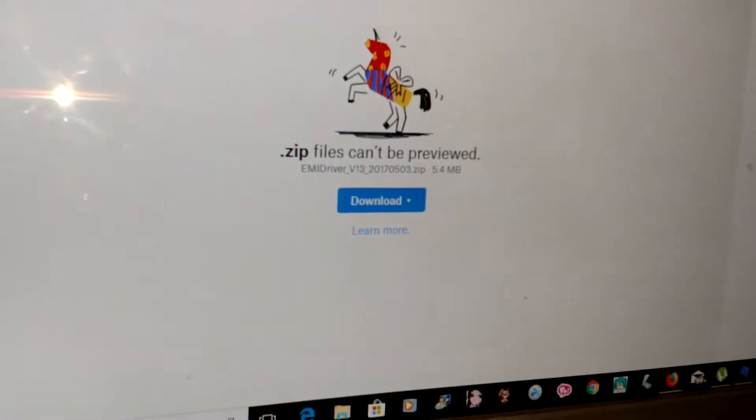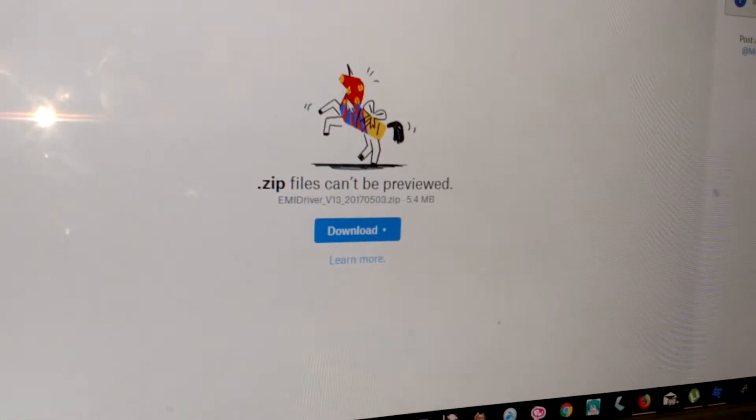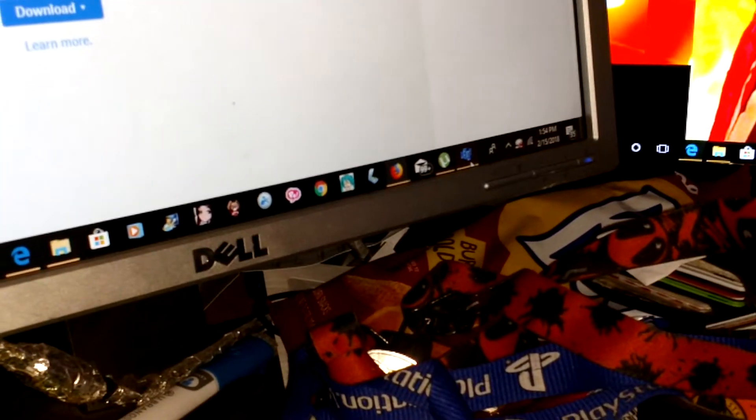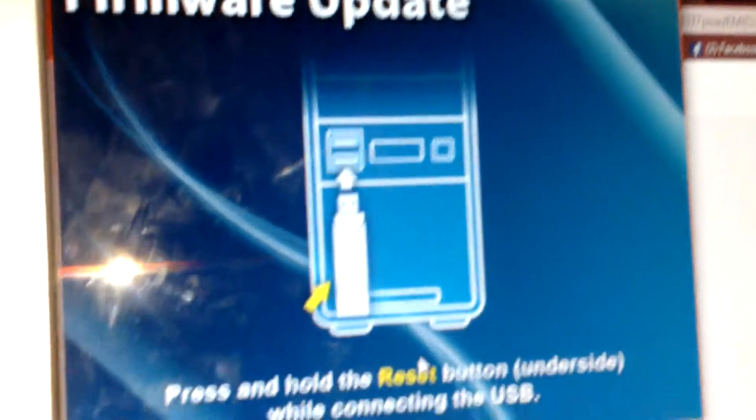Should have loaded a lot quicker than that, but let's put it on here. There you go — that's the driver update. Now what you do for that driver update — I already got it in my PS4. Here's a little tutorial that they provided. That's the firmware update.